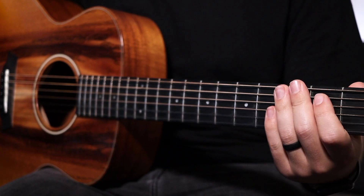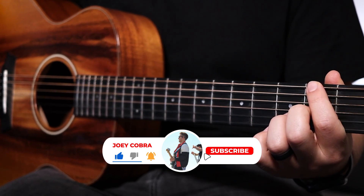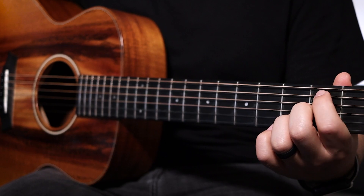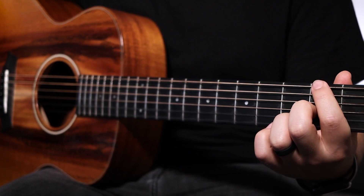Lastly, this is going to be a D chord first inversion or a one over three chord. Basically, it's D with F sharp in the bass. The cool thing is, it's the exact same shape as your B minor seven, but move your first finger to the second fret low E string. Sounds like this.